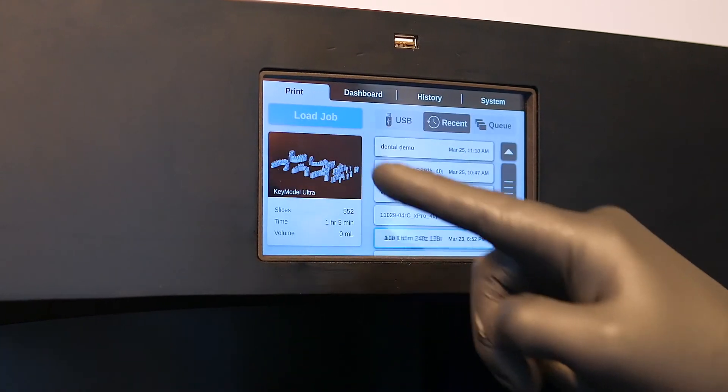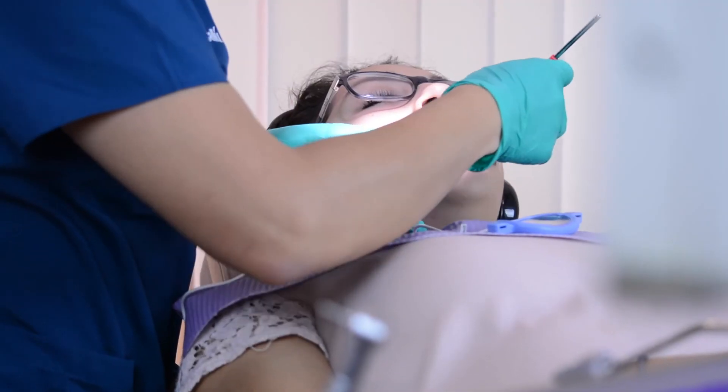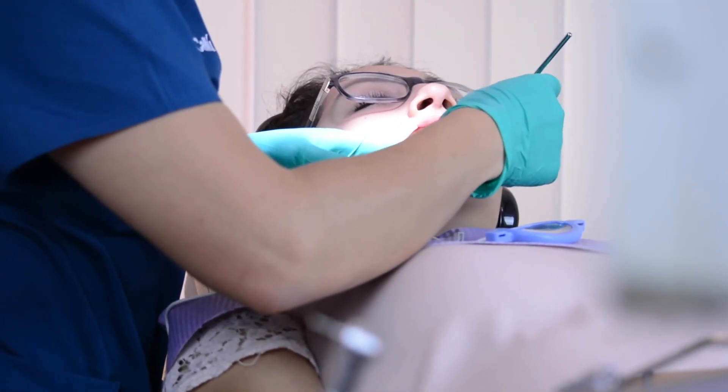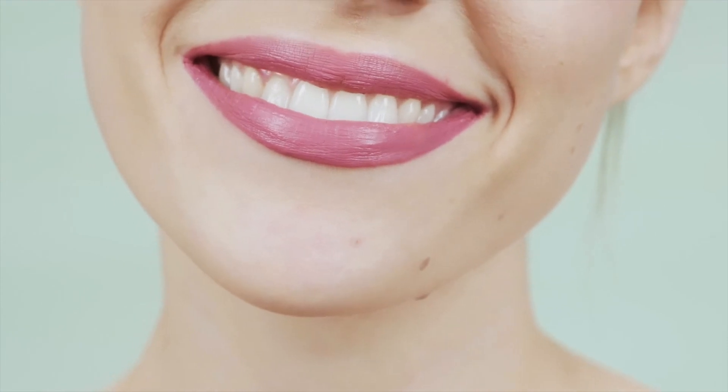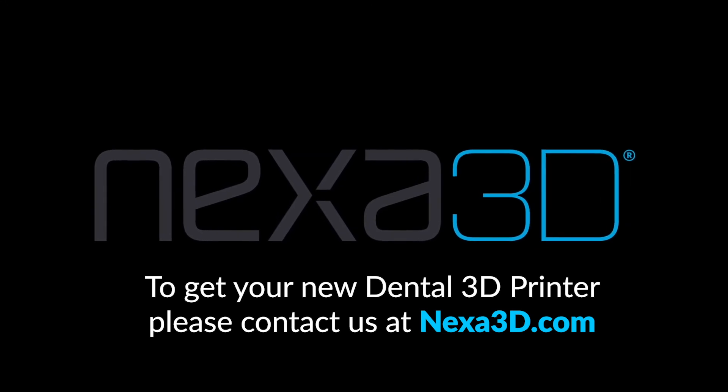Nexa 3D's dental partner ecosystem provides design and backup or incremental manufacturing services, allowing you to focus on keeping your customers smiling. NXT 200 by Nexa 3D — digital dentistry will never be the same again.